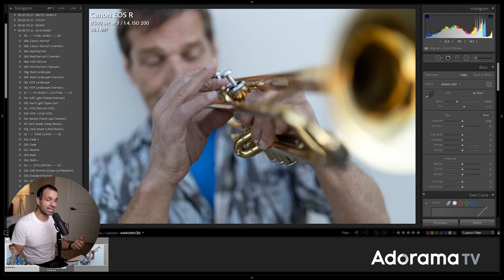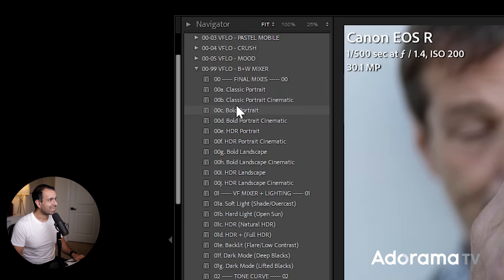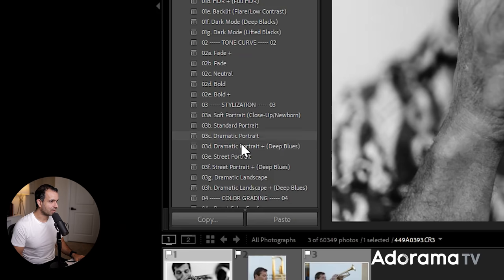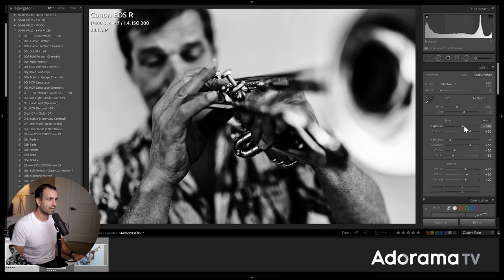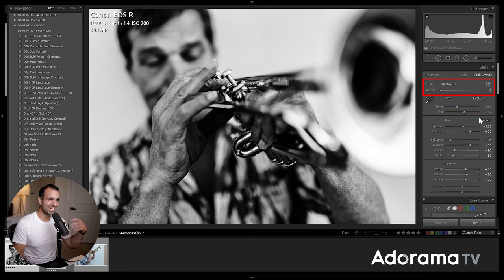I'm thinking street portrait, a bit of grain, something more poppy. I'm going to select the bold portrait and then stylize it with the street portrait option, which is going to amp up the overall settings. We also have a cool black and white mixer profile, but I'm not going to use that because it's a profile and you won't see what the settings are. Let's keep it all in the settings.